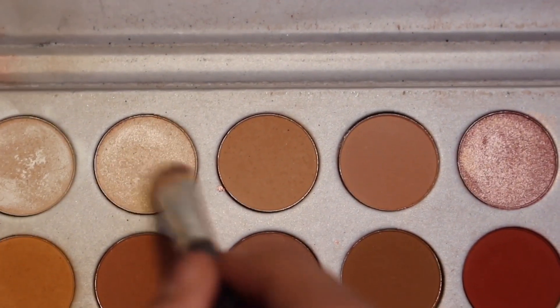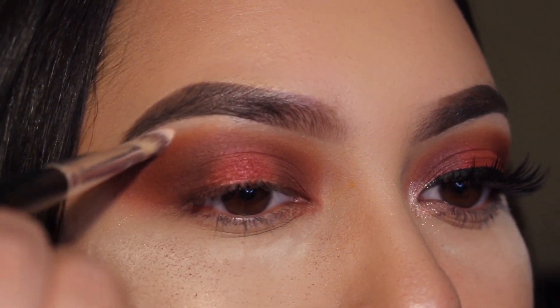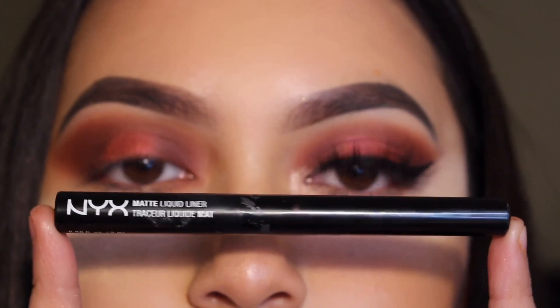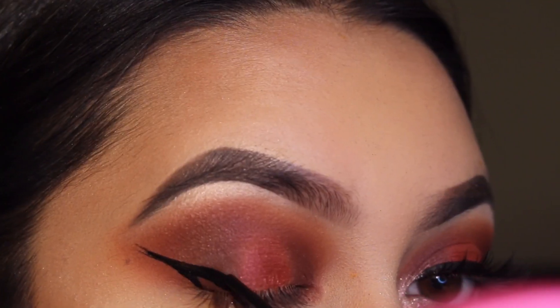Then I went in with the shade Beam and highlighted my brow bone using this small brush from Morphe. For eyeliner, I used the NYX Matte Liquid Liner and did a wing.